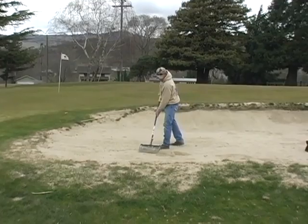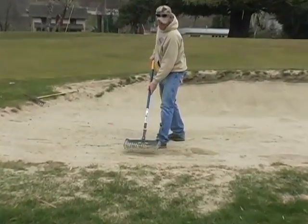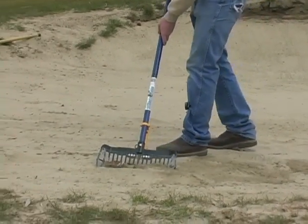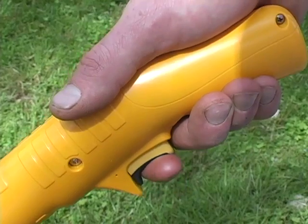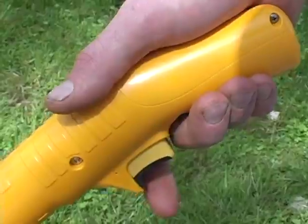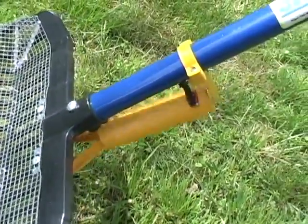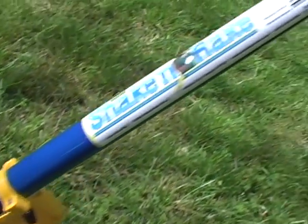The need for the Shake & Rake is undeniable, and quality construction backed up by a one-year warranty assures that you will have trouble-free service. From its ergonomic grip, variable speed trigger, and optional screen sizes, the Shake & Rake is a tool you need. Order your Equity Shake & Rake today!